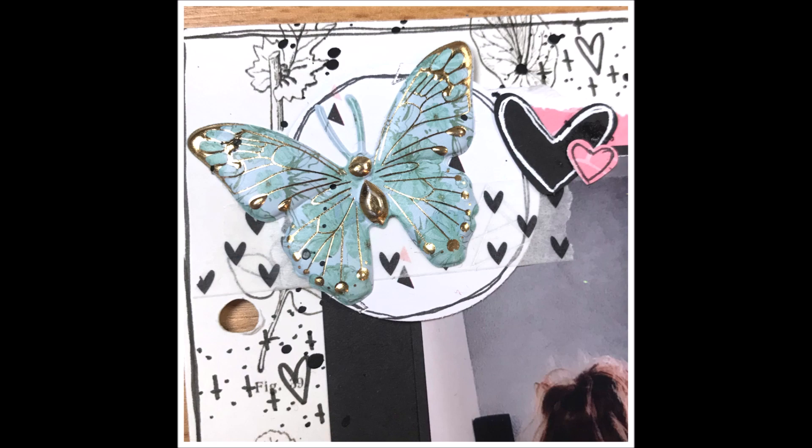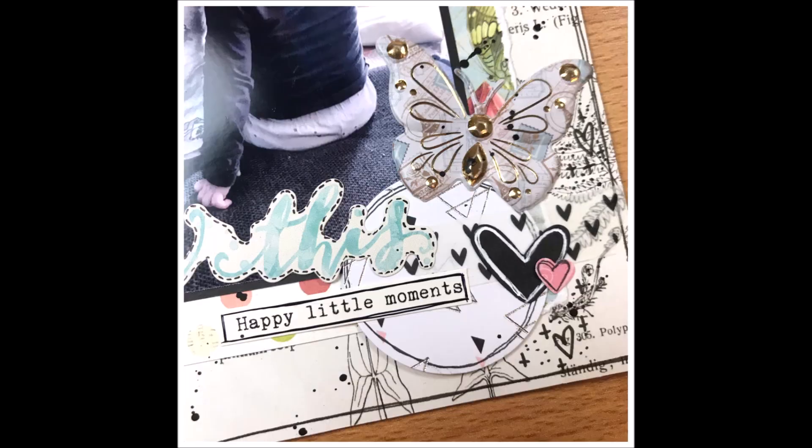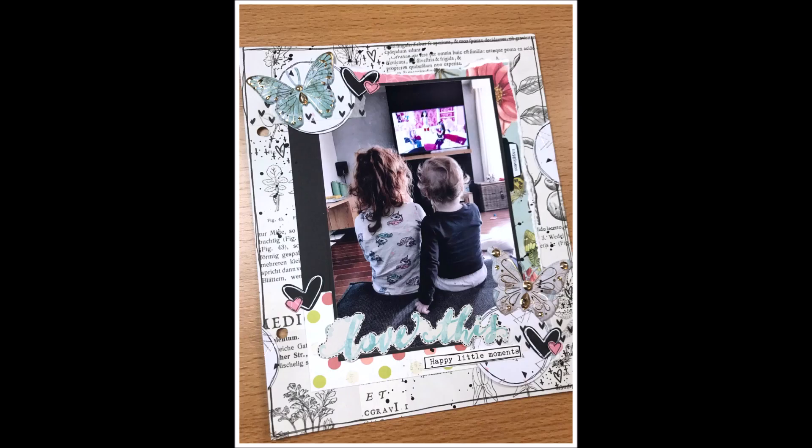Mocht je het leuk vinden, geef me alsjeblieft een duimpje omhoog. Dan weet YouTube ook dat je het leuk vindt, en ik ook natuurlijk. Hier zie je die close-ups nog. Tot de volgende video maar weer. Bedankt voor het kijken. Doei!